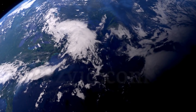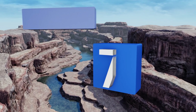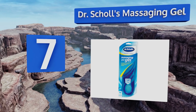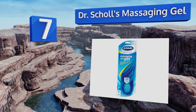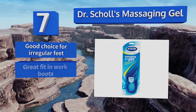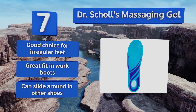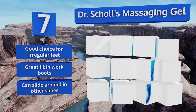At number seven, the Dr. Scholl's Massaging Gel come in broad size ranges with a cut-to-fit rim extending from the middle of the sole to the toes. The gel keeps you ever so slightly off balance to activate the muscles in your foot, increasing circulation. These are a good choice for regular feet and provide a great fit in work boots, but they can slide around a bit in other shoes.